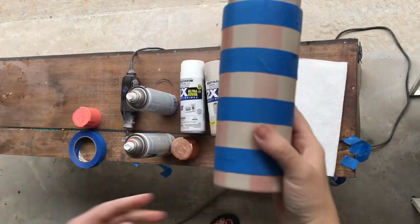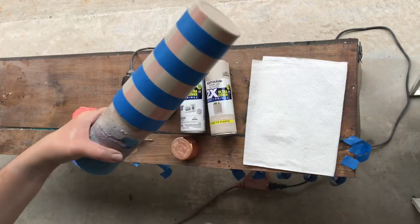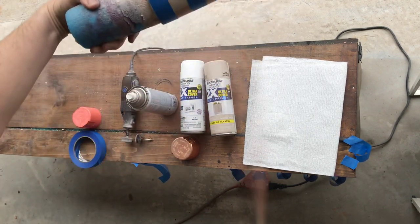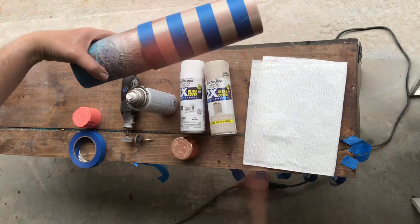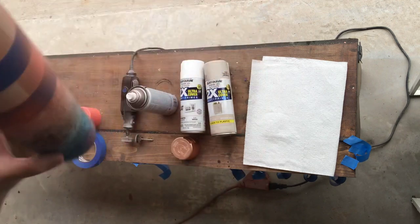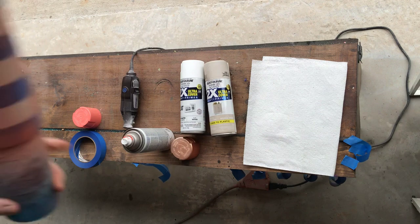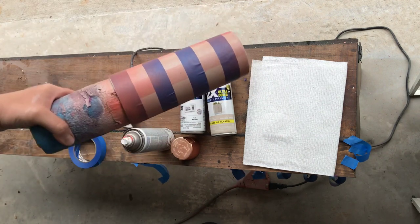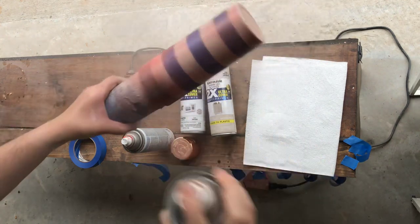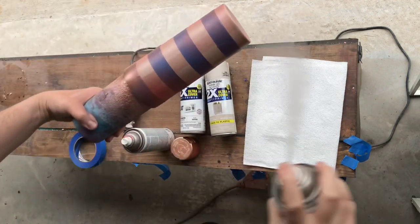Then we are going to spray paint again with the same colors we just did. This time, you'll notice when you mist the orange and the bronze, the first colors we misted will be a little bit darker than the ones we're doing now, which I like because it gives it a little bit more interest. So mist your bronze again, but not so much that you can't see your lines.